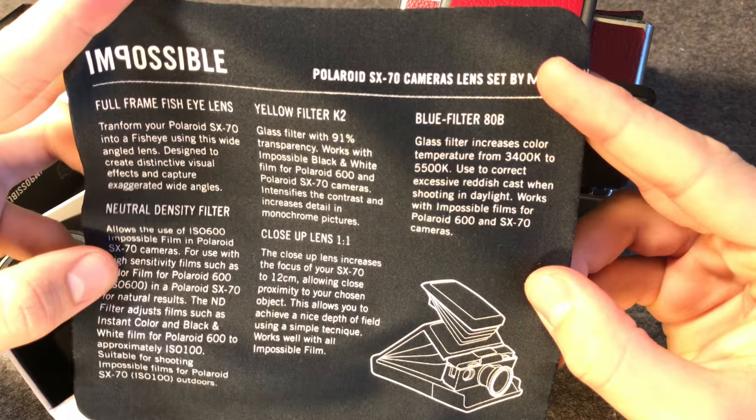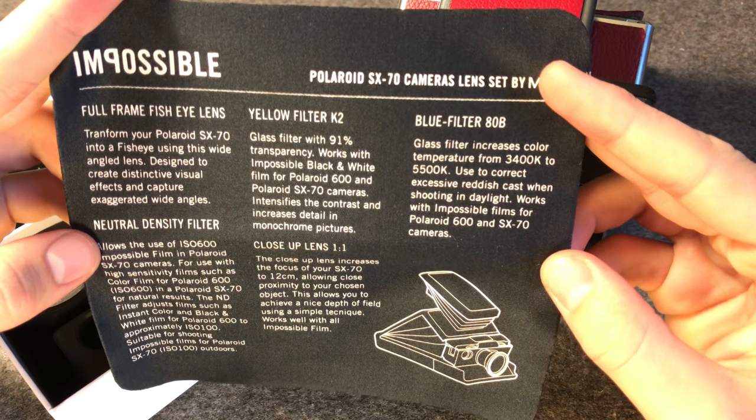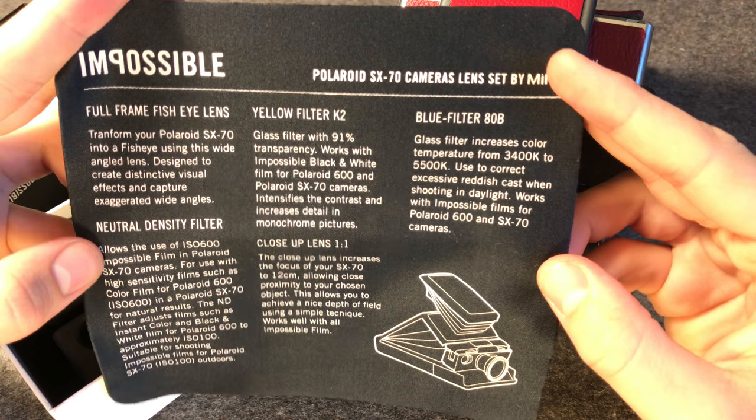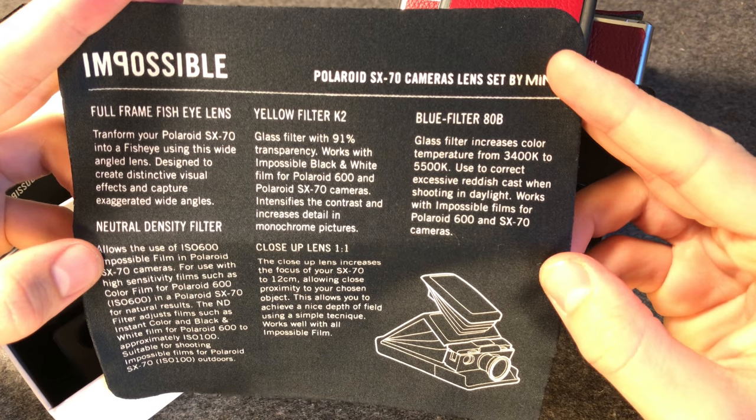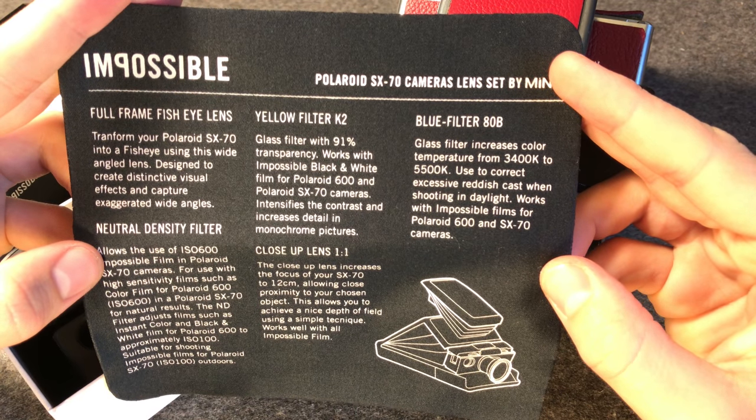Let's have a quick look at this instruction sheet. It has some technical details on the filters and lenses included and also gives you some hints at creative techniques you might want to use with this lens set.